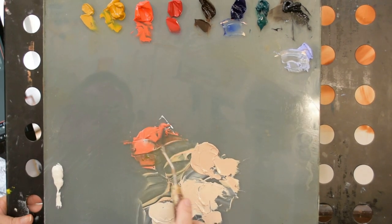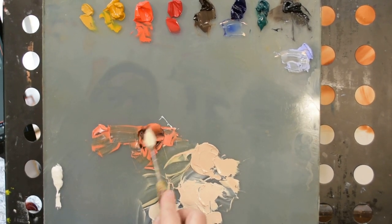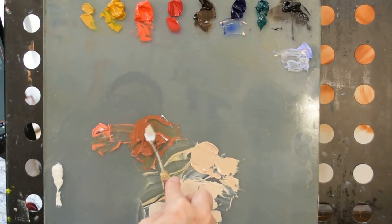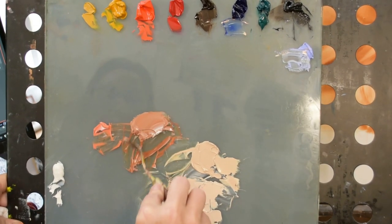I've mixed three creamy light colors to use in the lightest areas of the portrait. Now I want to get a mid value, and as we just saw with the color selector in Photoshop, these need to have a little bit more warmth to them. So we're going to work with some of this initial orange pile that we created.